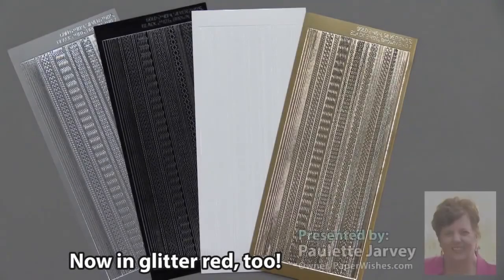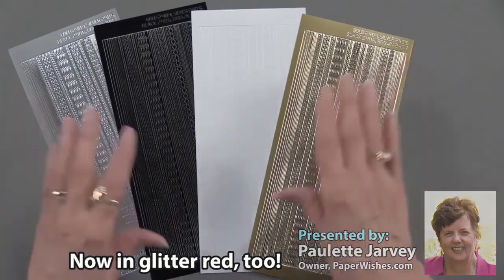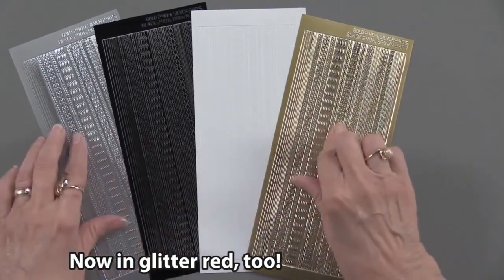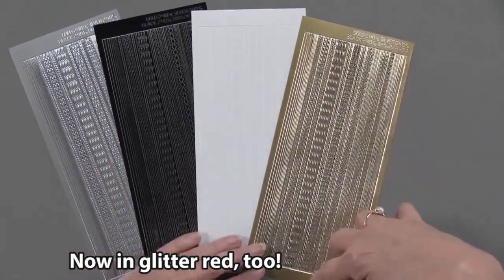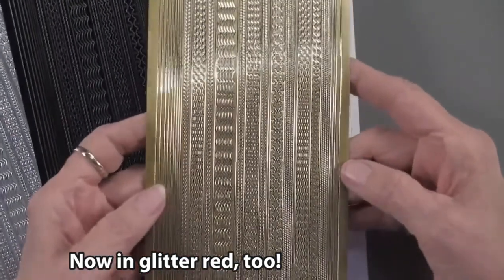Thin-line dazzles have been some of our most popular dazzles, and we've put together this collection. As you can see, there are four sheets. They are each four inches by nine, and each of them has 63, believe it or not, thin-line dazzles.